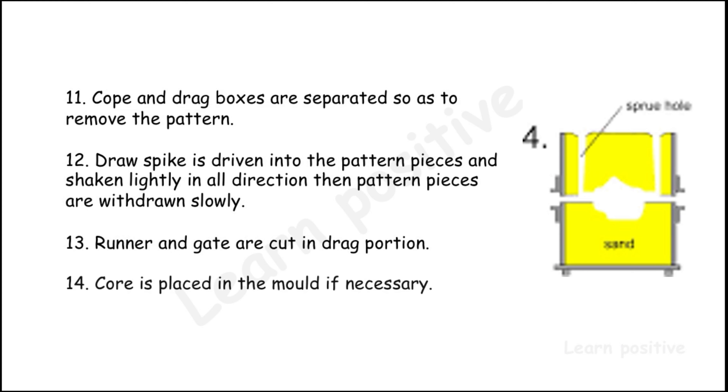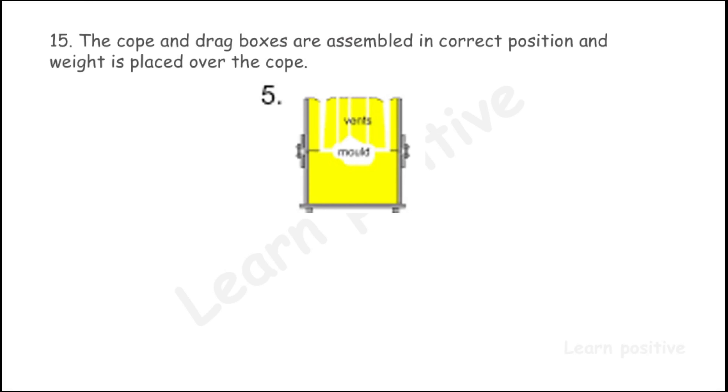In the drag portion, a core is placed in the mold if necessary. If there are no holes in the pattern, we don't need to use a core. The cope and drag boxes are then assembled in the correct position, and a weight is placed over the cope to prevent it from lifting due to the pressure of the molten metal.